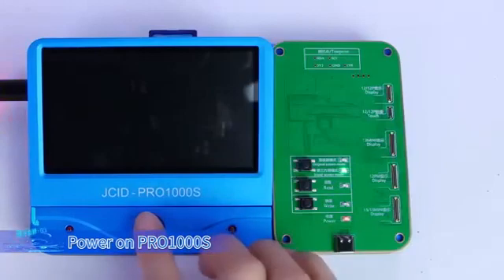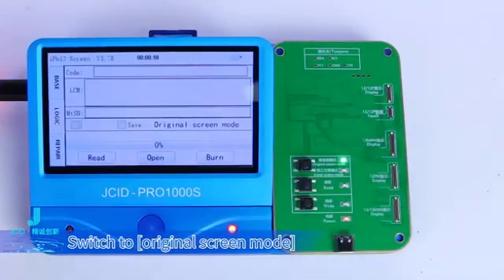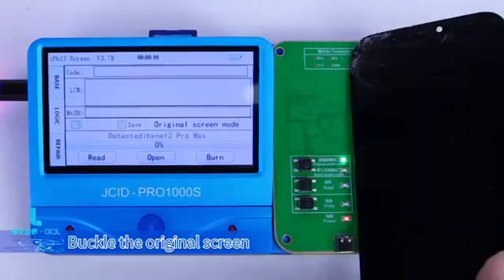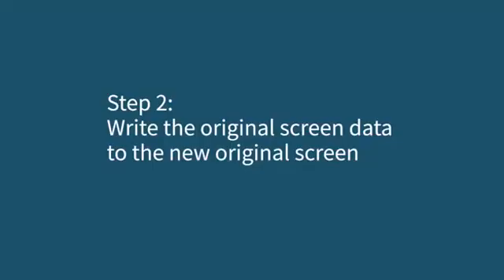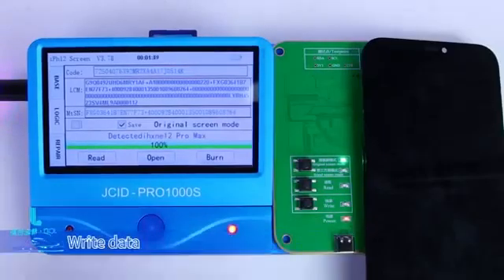Power on Pro 1000s. Switch to original screen mode. Buckle the original screen. Read screen data. Step 2: write the original screen data to the new original screen. Buckle the new original screen. Write data.